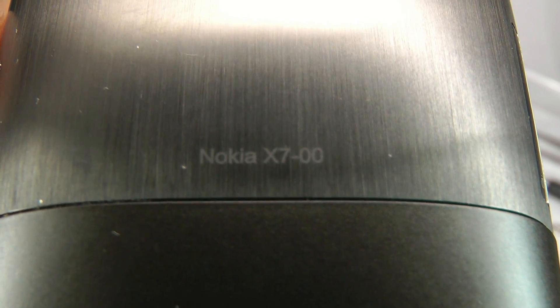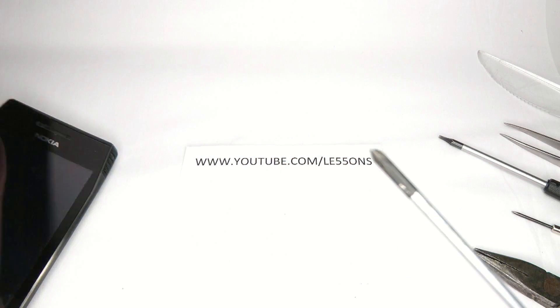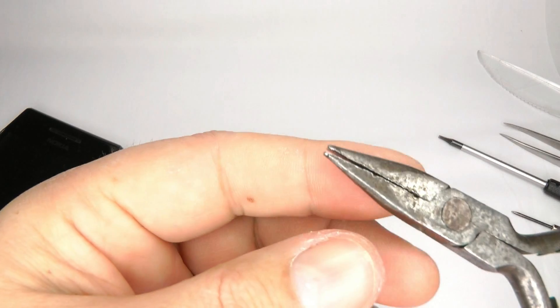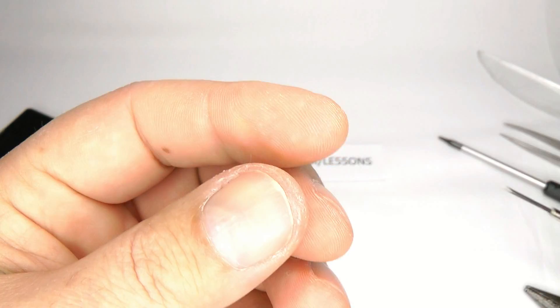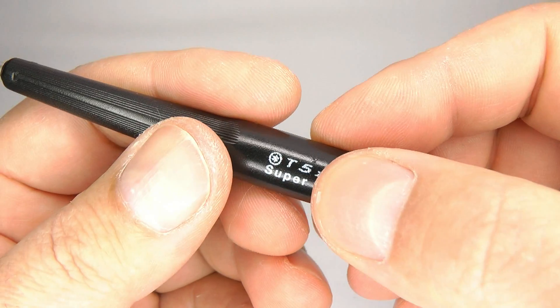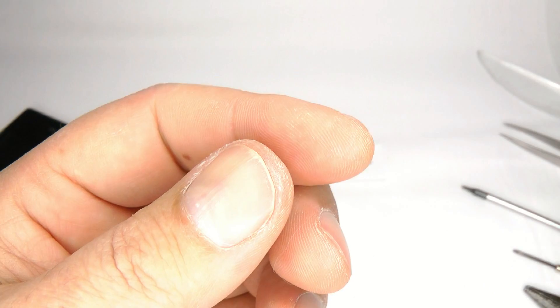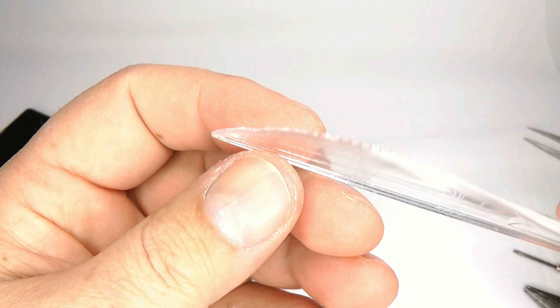To disassemble and reassemble a Nokia X7 you will need a small Phillips screwdriver, pair of pliers, small bladed screwdriver, a T5 Torx Star type screwdriver, pair of tweezers, and a plastic separation tool of some kind.